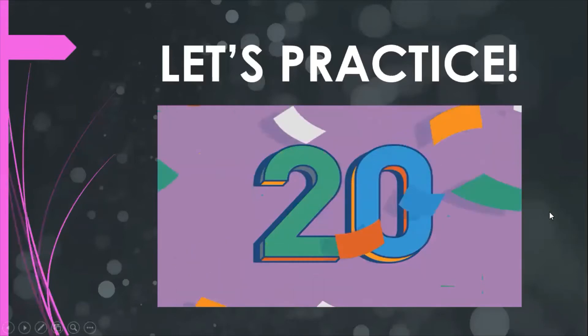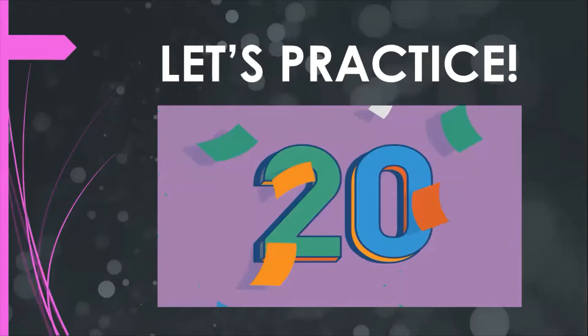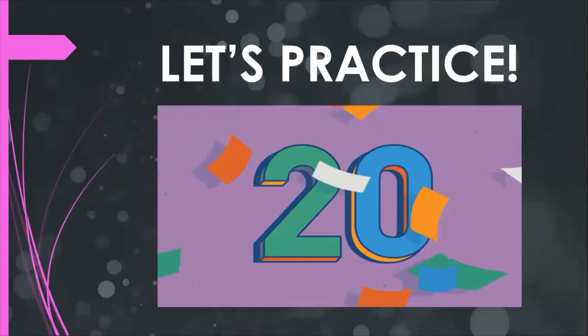Okay, everybody knows this number — this is the number 20. Everybody repeat: 20. Okay, very good pronunciation, everybody. I want to listen to you. 20, good. Okay, number 20 is number two and number zero.